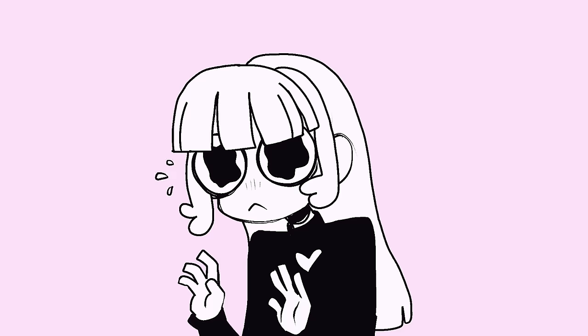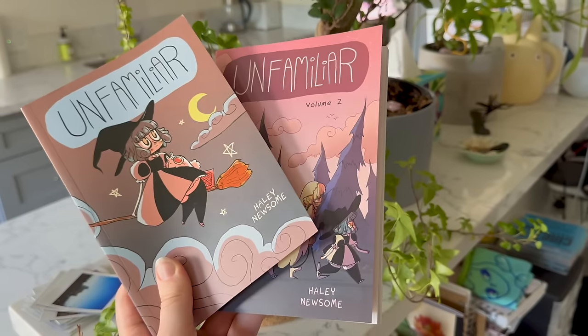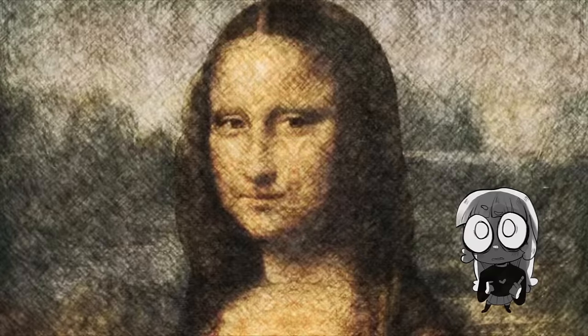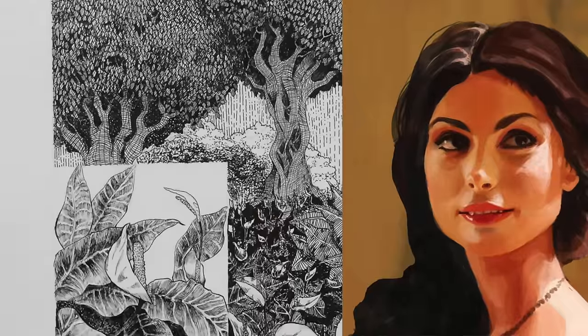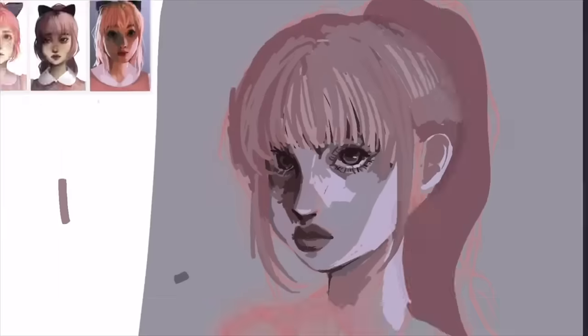Hey everybody, it's Lavender Town, and today's video is about what happens when a full-time cartoonist and comic book artist tries to draw realism. I've gone to art school and used to have to do this all the time, but ever since I graduated it's been really hard, so I've been doing this challenge annually to prevent my rendering skills from completely atrophying.